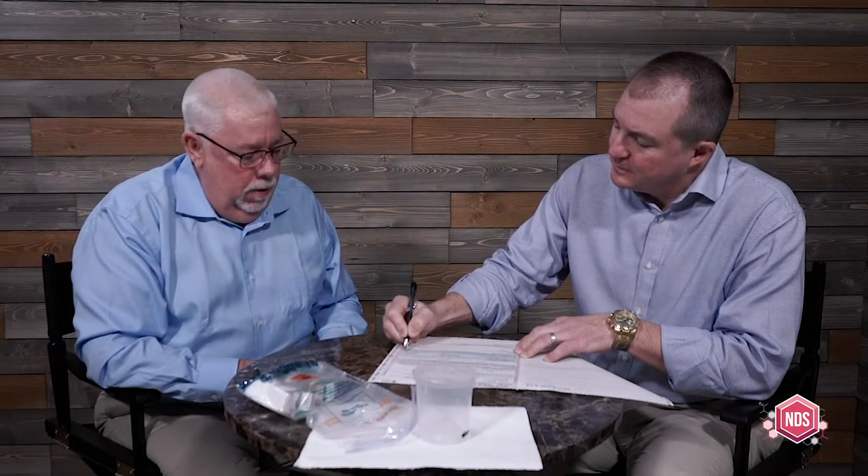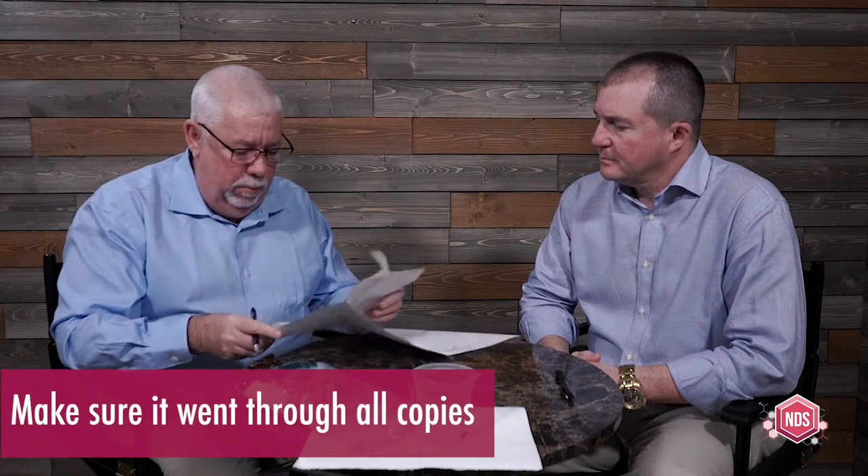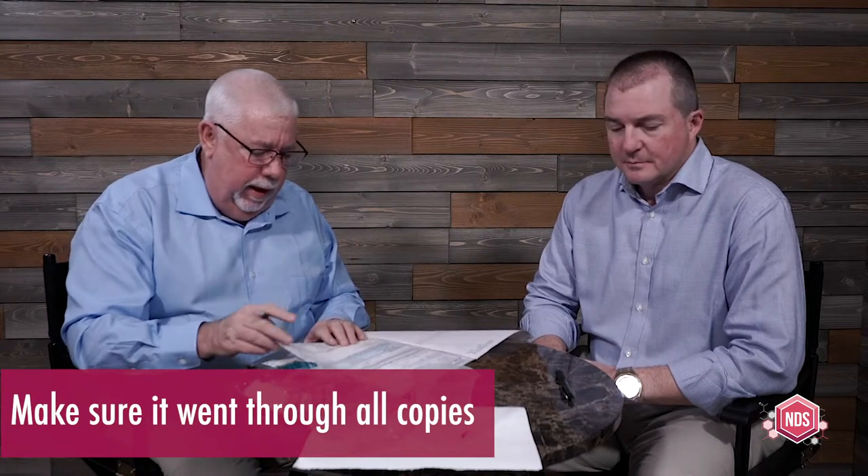I'll let Tom finish up with the donor certification statement. I always like to look at it and make sure that his name is legible so that somebody at the lab can read it when they do data entry. If his name isn't legible — maybe his writing isn't really good — I rewrite his name right above it. I also want to make sure it went through the other copies and is readable on those copies. Everything's looking good in this case.